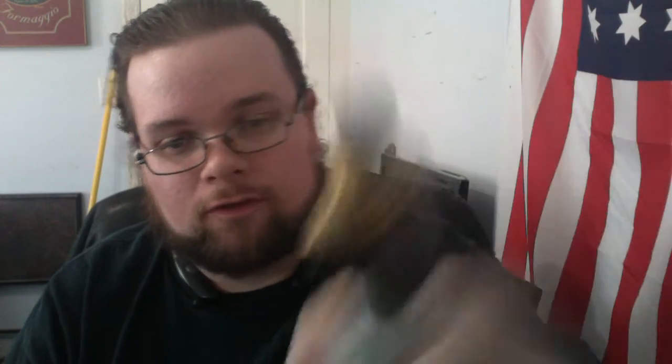So on to the RDA itself. Now, the build deck, as I said, is really nice. I like the velocity style posts on there and everything. I kind of like it because of how big it is and how easily you can fit coils in there. But I don't like — and I know it's going to be with every velocity style deck — I don't like where the screws are. And I know there's nowhere else to put them really, but I don't like it.